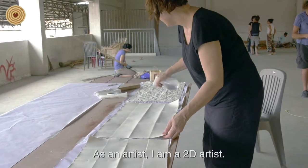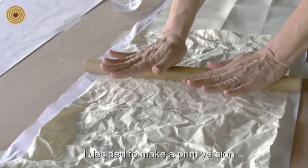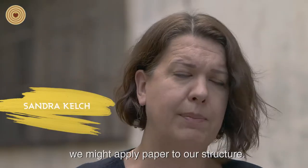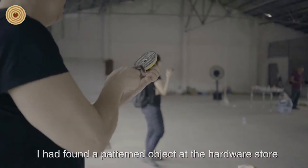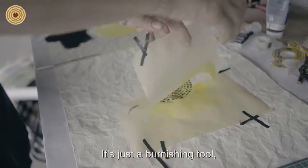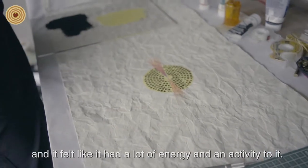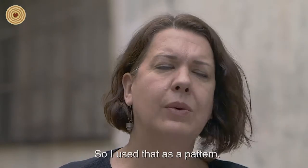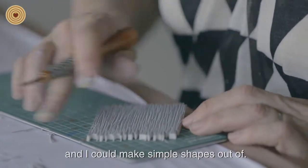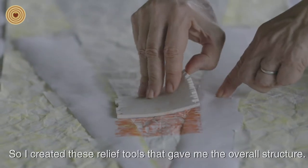I'm a printmaker — a 2D artist — and while Donald was building the form I decided to make a print version to help me think through the process, the colors, and the way we might apply paper to our structure. I found a patterned object at the hardware store that I fell in love with — a burnishing tool with a burst of dots that felt like it had a lot of energy and activity. I used that as a pattern. I don't have a printing press here so I had to bring very low-tech tools, and I created relief tools that gave me the overall structure.